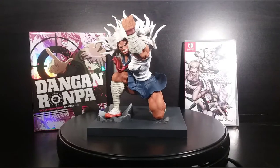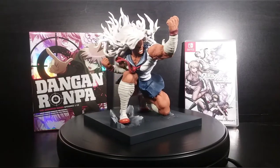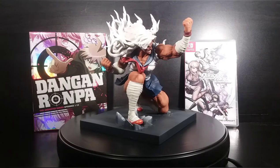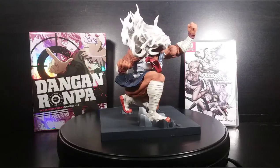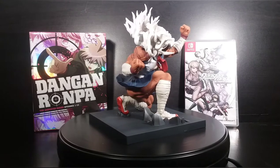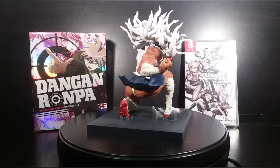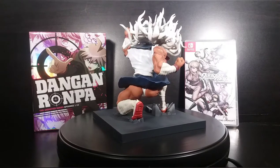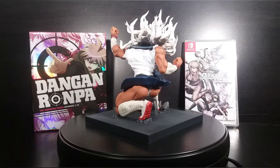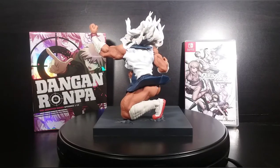Hey everybody, Dikeyosun here bringing you guys a really quick little review of this Sakura figure that I just got. I got this on eBay. This is a very kind of old prize figure of Sakura Ogami. It was from the Danganronpa anime. I did not get the box with this — I got this used on eBay. I got it for a pretty good deal and I grabbed it because I like Sakura. She's never been my favorite Danganronpa Trigger Happy Havoc character, but I do like Sakura a lot. She led to a great chapter overall.